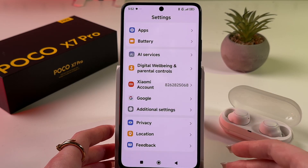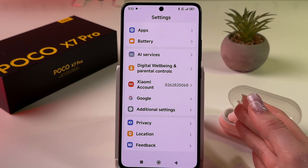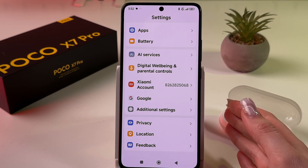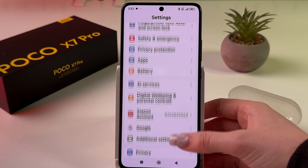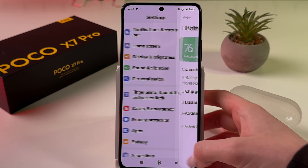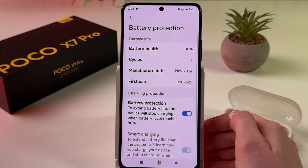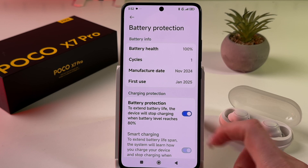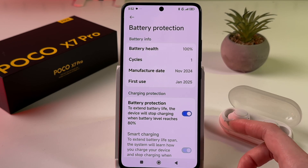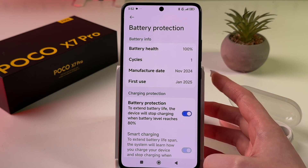Go back and move on to the next tip: limit charging to 80%. To do this, find the 'Battery' tab, then go into 'Battery Protection' and enable it by tapping the toggle switch.